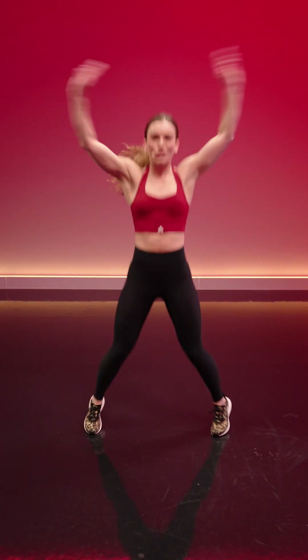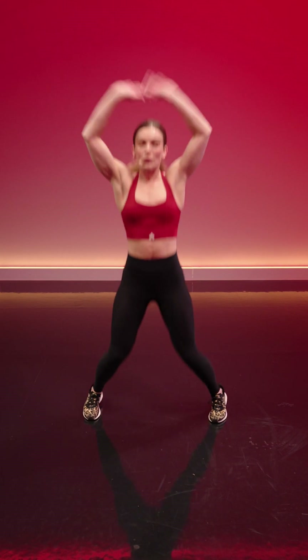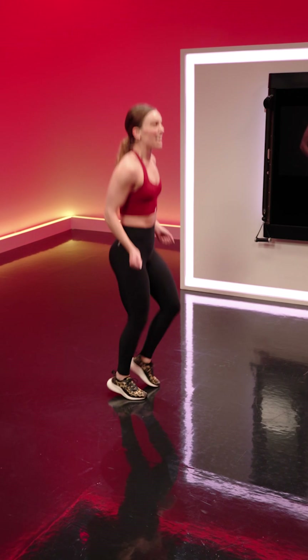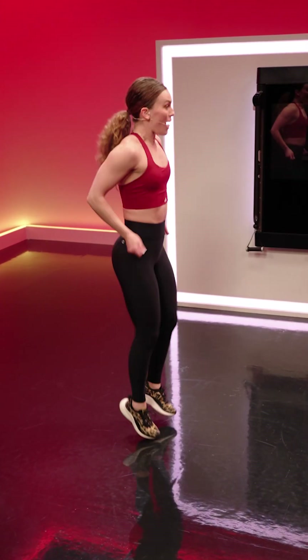Jack, jab. Take a big step forward with the same foot as your punching hand. Keep it running for two more. We go jump rope — staying nice and light and keeping that movement working. Are you feeling how effective this is? Non-stop movement from the start of the round to the finish. We go back to those quick feet.